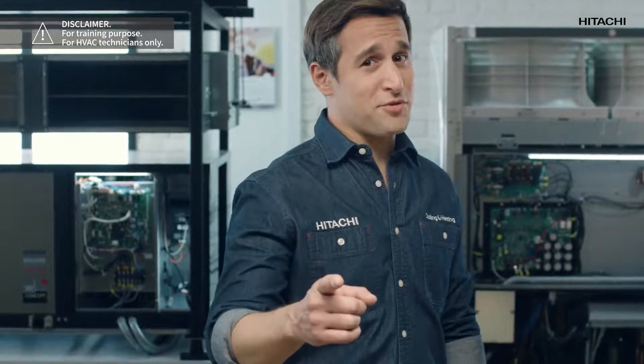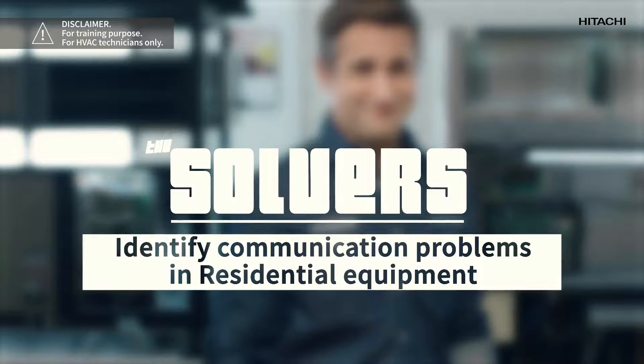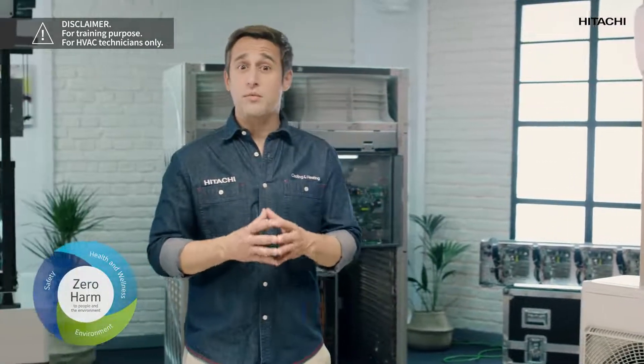Hi, I'm Max Nappy, and this is the Solvers channel for Hitachi cooling and heating professionals. Welcome. Let me remind you of the zero harm policy we all follow here at Johnson Controls Hitachi, so we can go home safe after each working day.